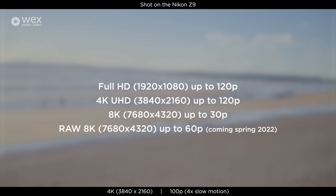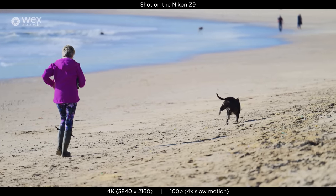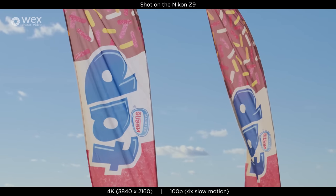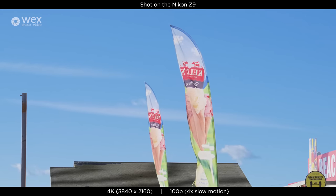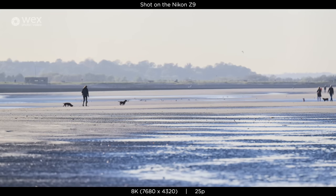4K you can go up to 120p — and it's not a special slow motion mode either. With the Nikon Z9 you have 4K UHD 120p video with audio. So if someone delivers a really good piece of audio for your documentary or event, you can play that back in real time with audio in your video. But you also have the creative freedom to slow it down as a 4x slow motion if you wanted to.